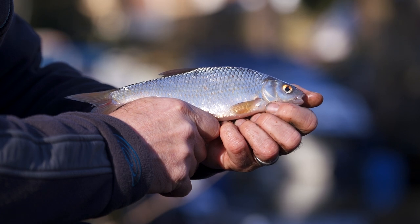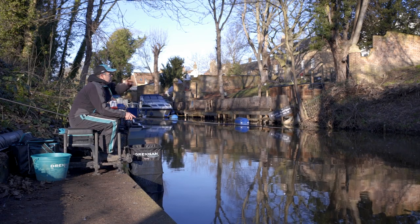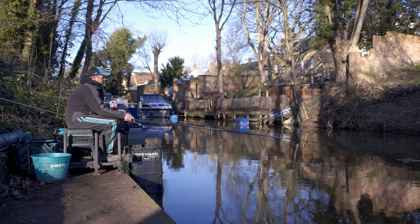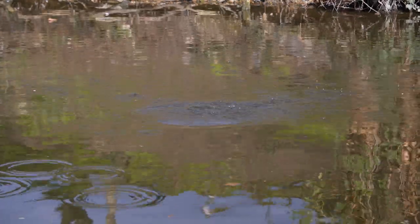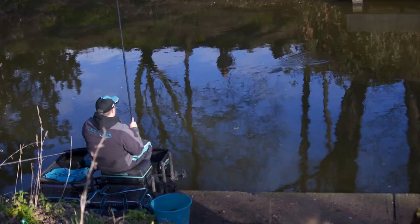When loose feeding I feed about 12 to 15 pinkies every other run down, and then I feed a small ball of groundbait probably every five runs down. There are currently that many fish at March that you really can feed some bait.